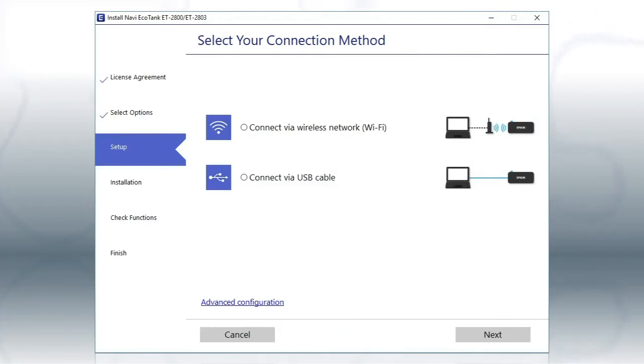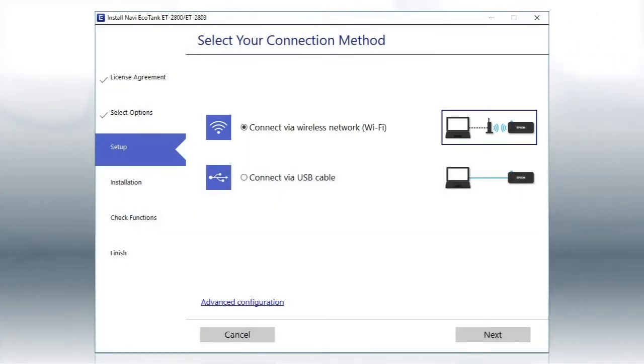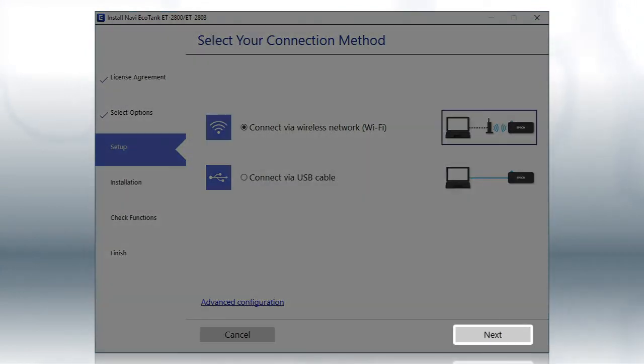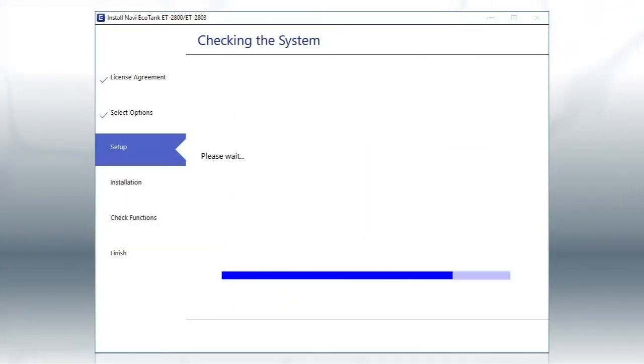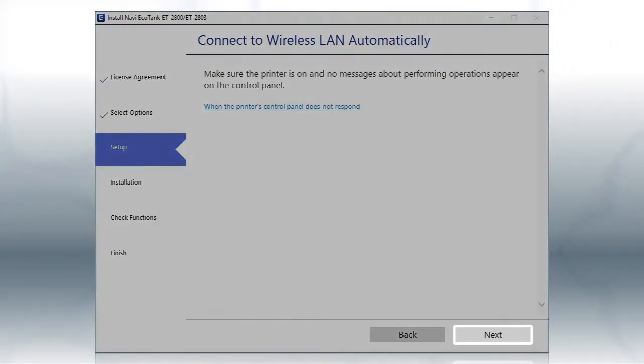Otherwise, select the Wireless Network option and click Next. If the installer is able to detect your wireless settings, you see this screen — click Next.